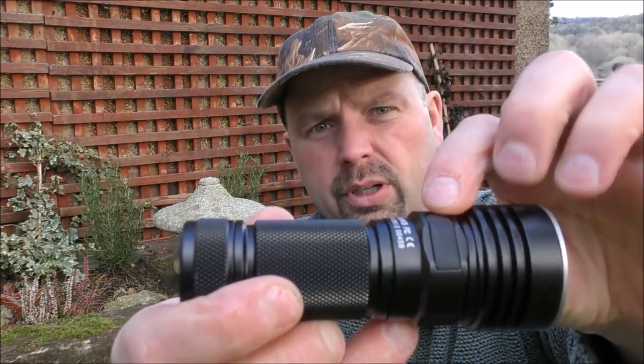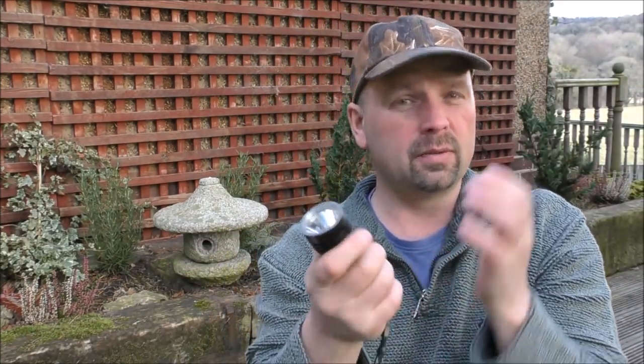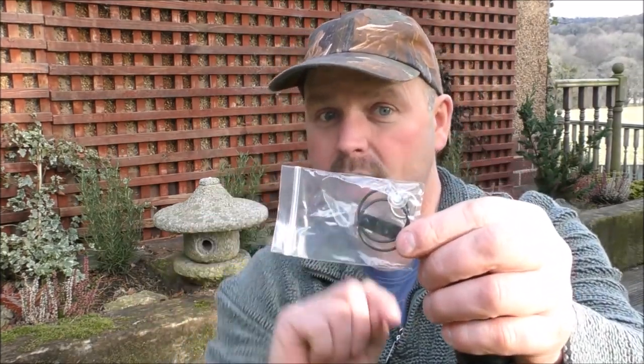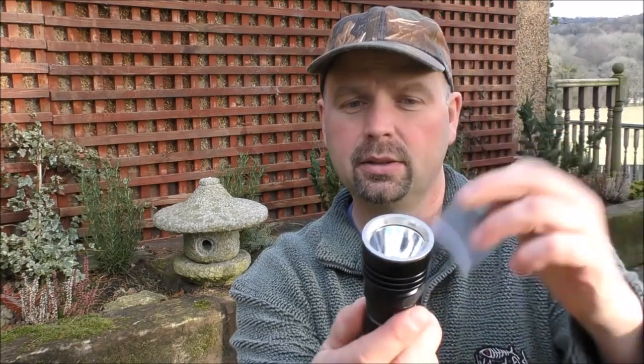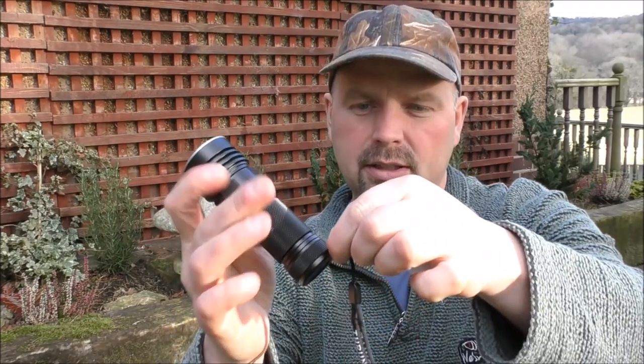The little rubbery waterproof seal that goes over there fits in very well. When I've been using this flashlight over the last few weeks, I haven't caught it once — never opened that up. This one fits in very, very well. You rip that cover off, you've got a spare one. You've got two spare seals, and a spare seal that goes underneath the on-off switch.